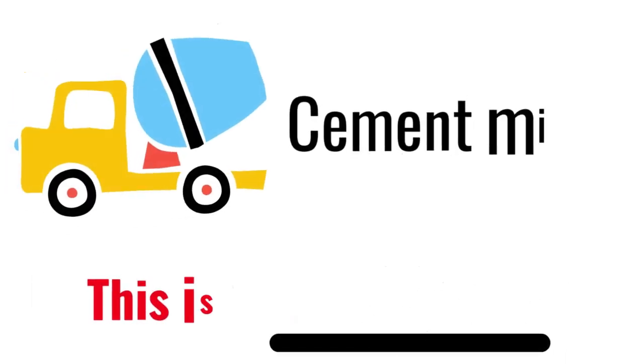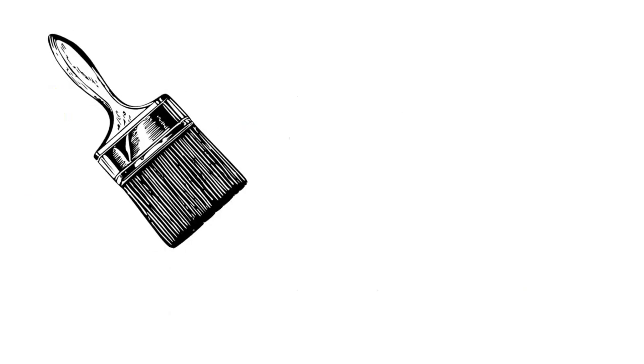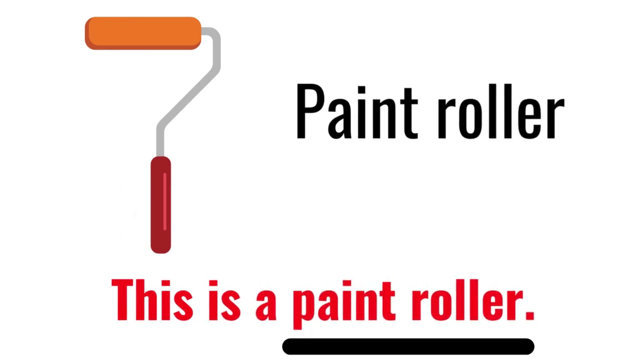Cement Mixer. This is a Cement Mixer. Paint Brush. This is a Paint Brush. Paint Roller. This is a Paint Roller.